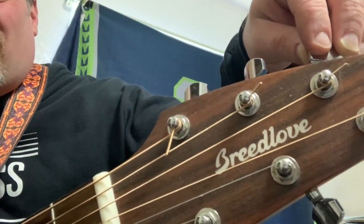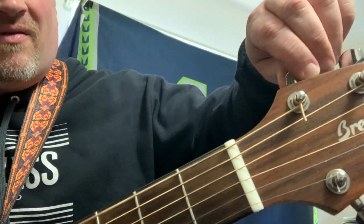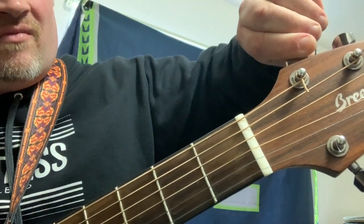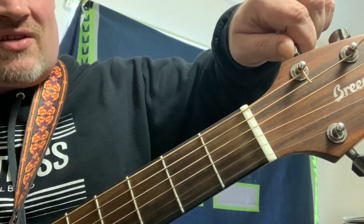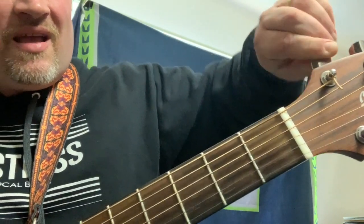Thickness of string, length of string, and amount of tension — depending on how tight you tighten the string — if I tighten it up, it vibrates faster; loosen it, it vibrates slower. All of those are taken into account when you are figuring out how to build a string instrument.